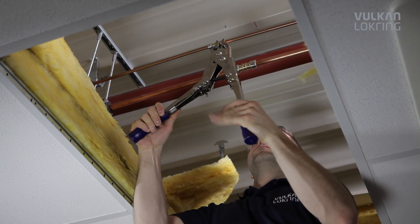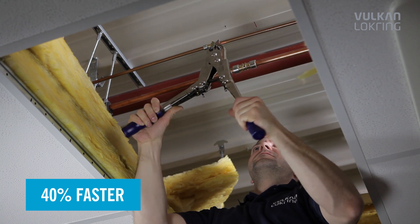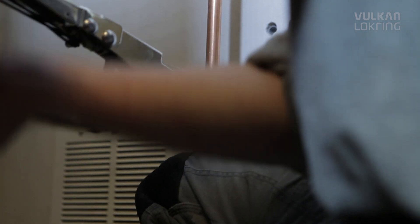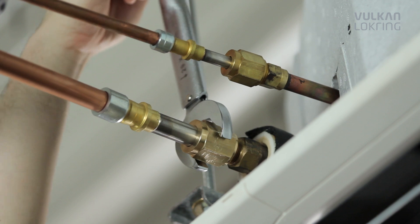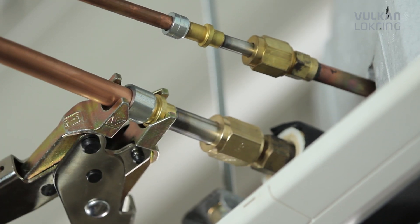We don't just make installation easier, but quicker too. Each lock ring connection is 40% faster compared to a soldered joint. Our ingenious principle also provides for better quality, because even experienced professionals can't always avoid damaging the air conditioning system with heat or solder residue.